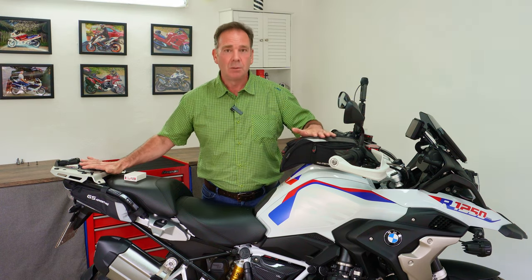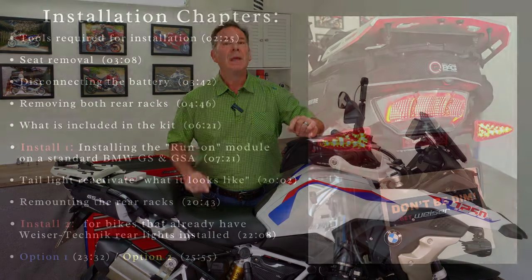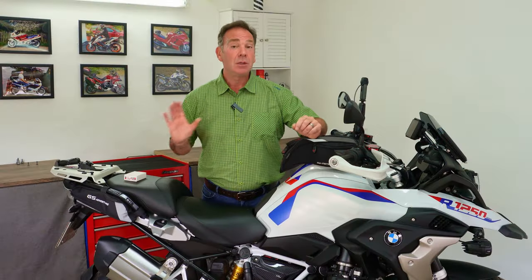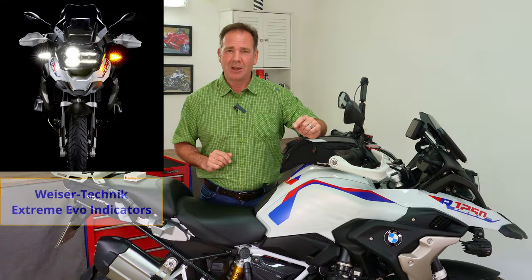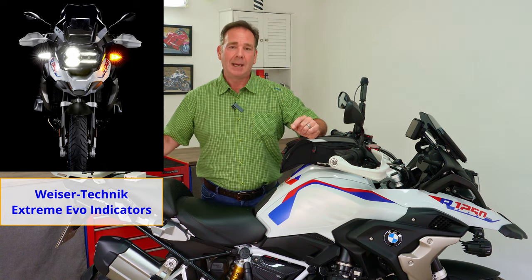I'm going to break today into two separate installs. This bike has been returned to original, so this is how your bike would look for a standard install. On the right-hand side are time stamps so you can work through at your own pace. We'll also do a second installation for those who have already fitted the Visor Technic indicator packs front and rear, since that installation is slightly different.